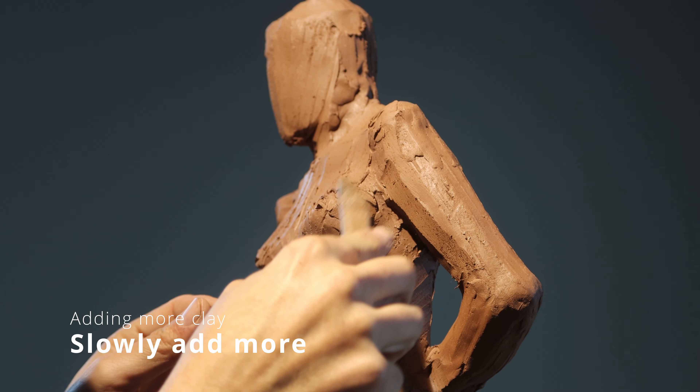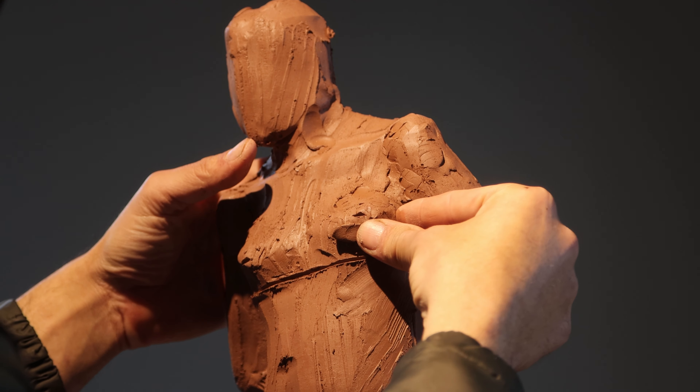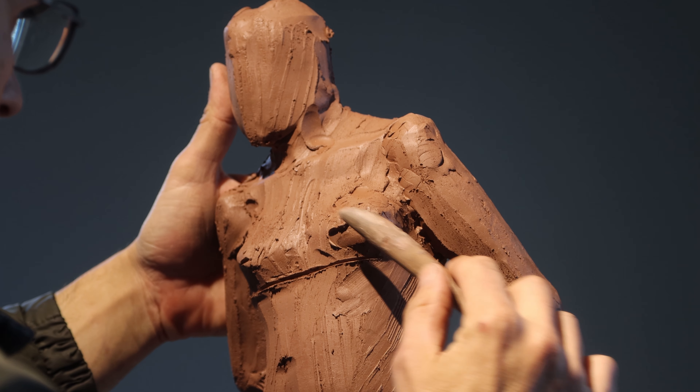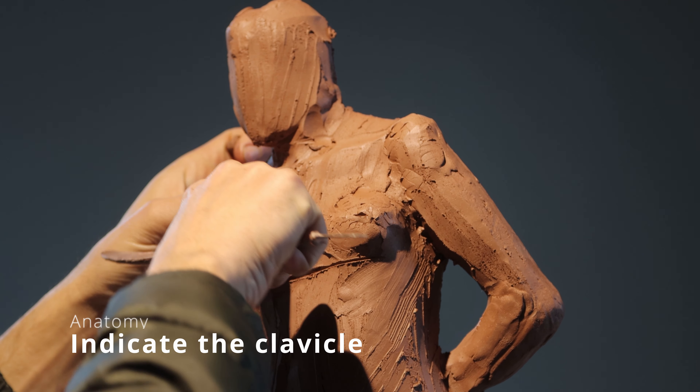Normally the human figure is seven and a half heads tall. If you want it to be a classical figure, they normally go with eight heads, and you divide the figure right down the middle.